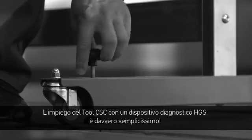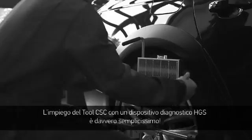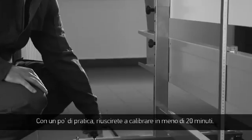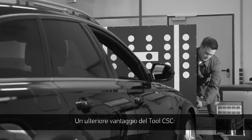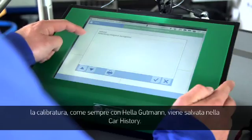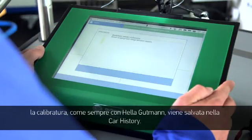You'll discover that using the CSC tool with the HGS diagnostic equipment is extremely easy. With a little practice, calibration can be completed in less than 20 minutes. Another advantage of the CSC tool: the calibration will, like with all Helle Gutmann information, be stored in the car history.